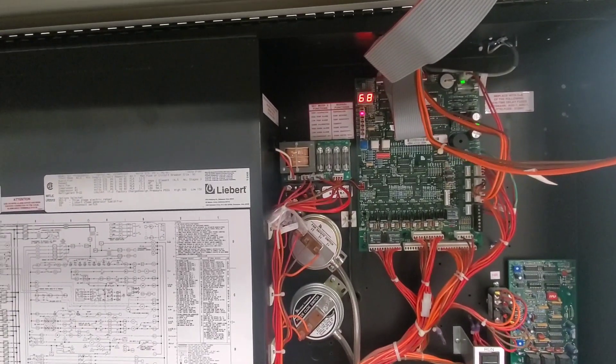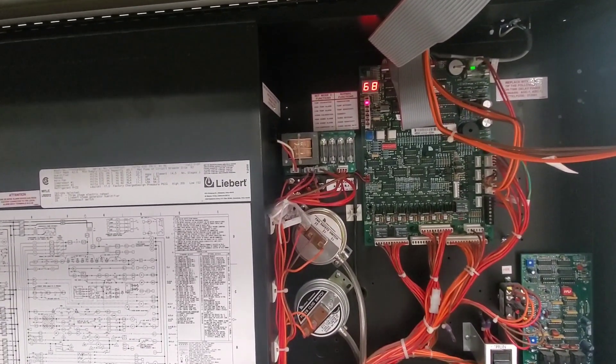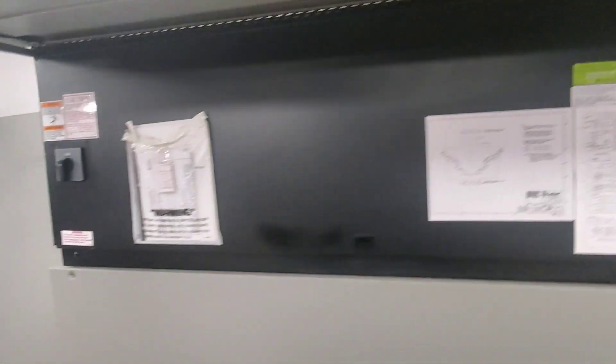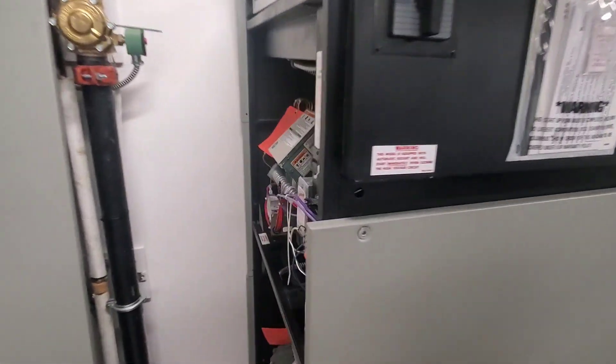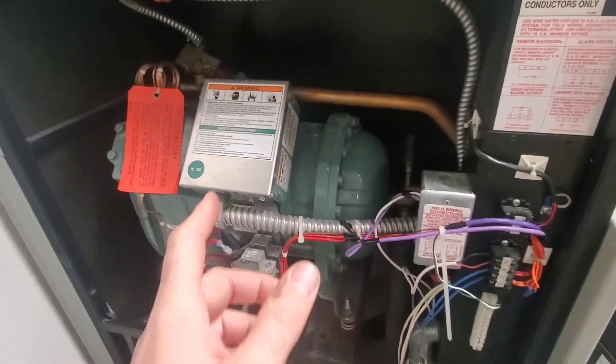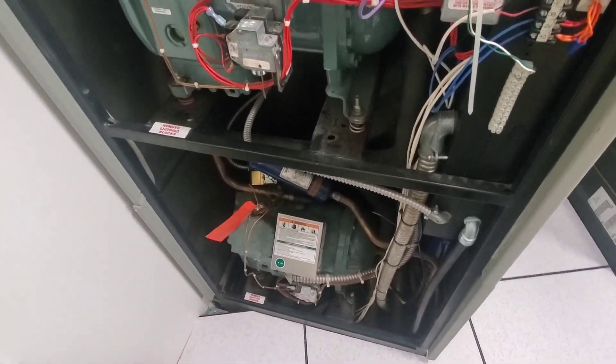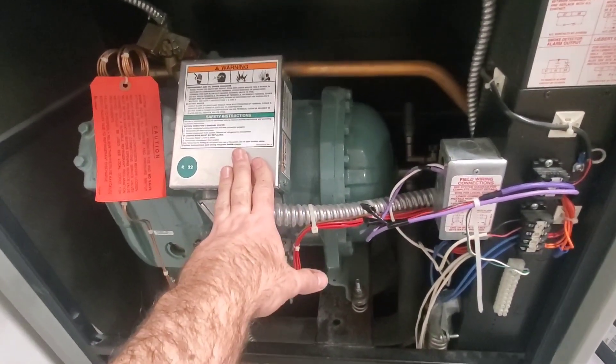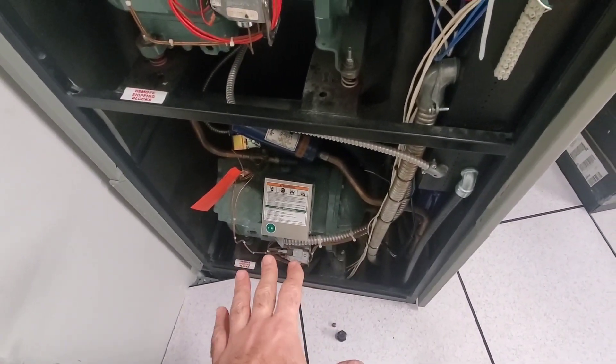I walked in and this Liebert unit said it was cooling and in dehumidification, but no compressors were running. I opened up the panel — the first stage and second stage compressors weren't running. The temperature got up to about 72 degrees before the compressor came on, which tells me the compressor should have come on because it was in dehumidification mode.